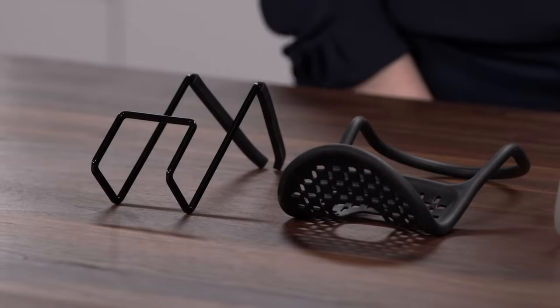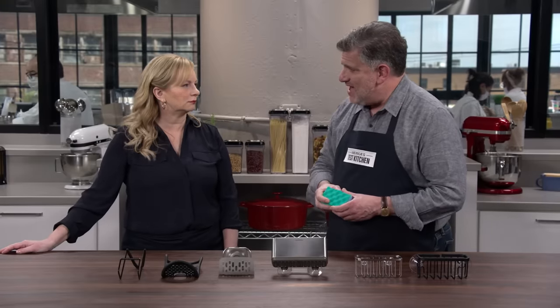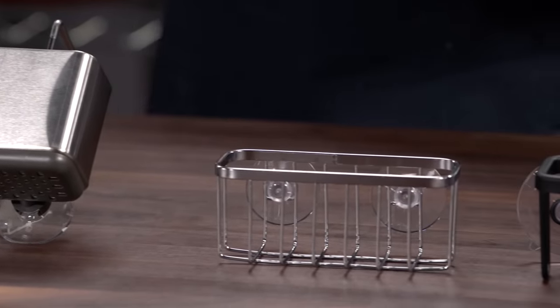There are two different ways to attach them. These two in front hang down into the sink — you put them around a faucet, soap dispenser, or something like that. The other four have suction cups that attach to the side of the sink, meaning you can put them anywhere you want.